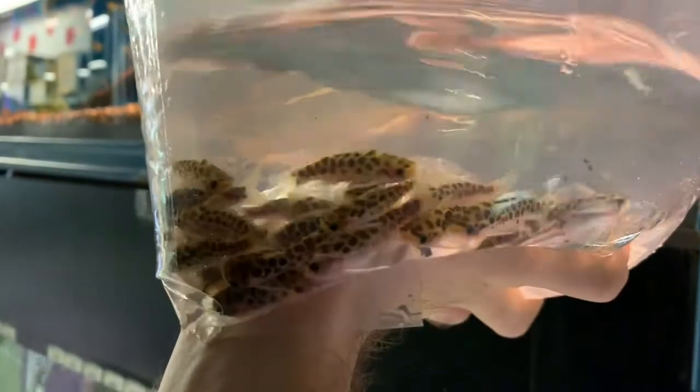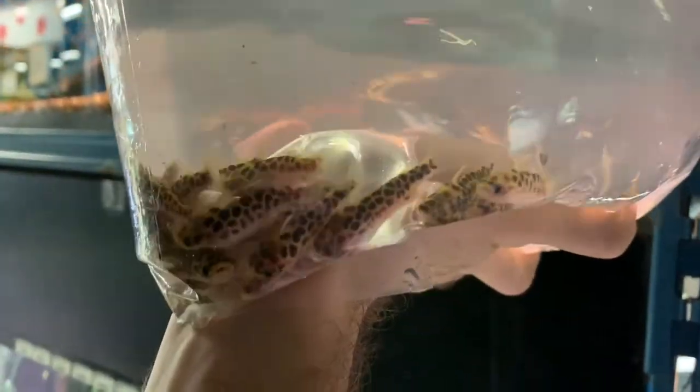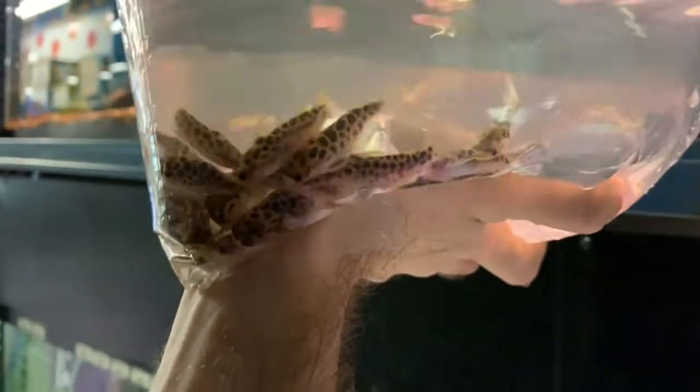This is another Tatia species — one we haven't had in probably a year. Pretty interesting species: Tatia parousia. These are actually pretty much at adult size here — they don't get too much bigger than this, maybe another inch or so.